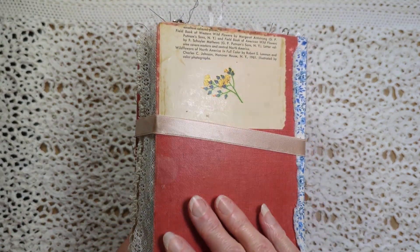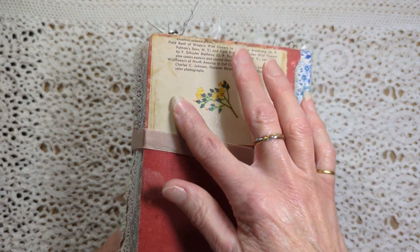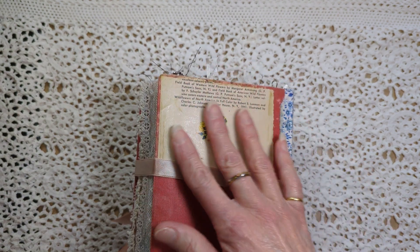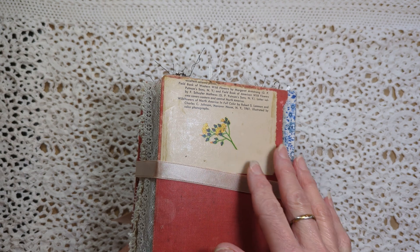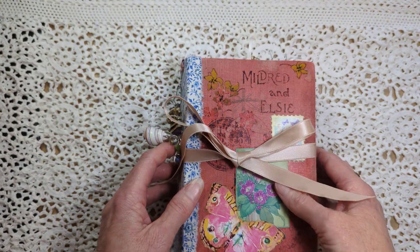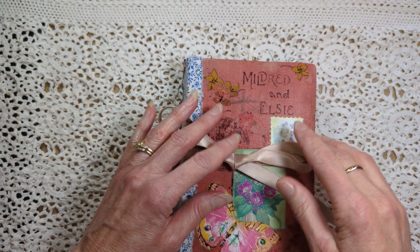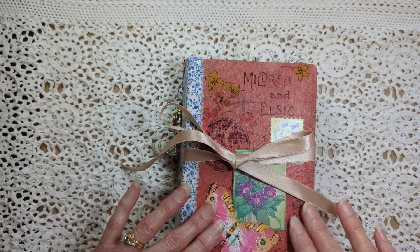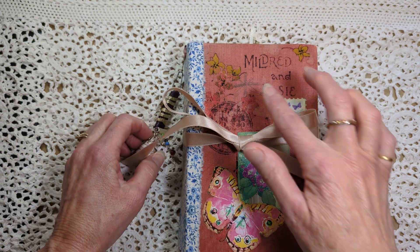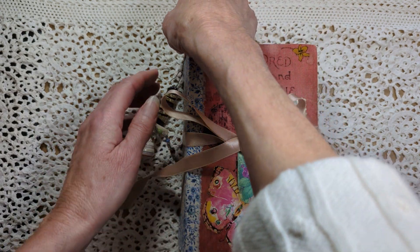She was quite worn and falling apart, so I ended up putting some old book pages from a wildflower book on here to cover the black — I'm not sure what was on the back originally. On the front I did add some pieces too, because parts of the front weren't in good shape either. I do like how old it looks. It was definitely an old book, and I've included a couple of pages from the original book inside as well.